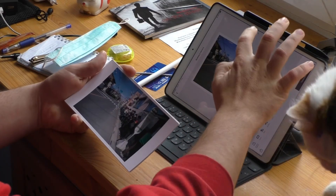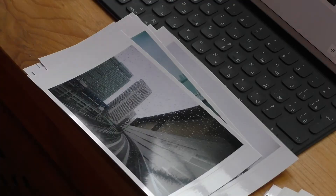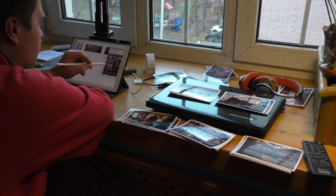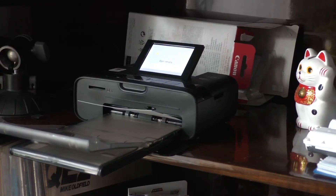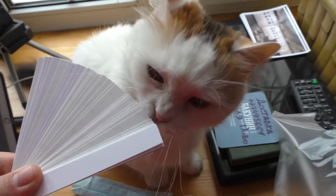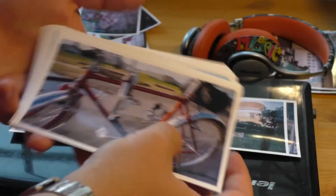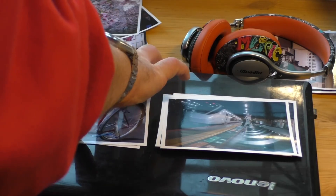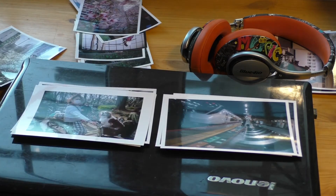I prefer to first print pictures from the future book on paper to imagine how they will look together. Doing this on the iPad in Pages is not very convenient because you always see small previews of the images, and sometimes it's hard to imagine your future book. The placement of pictures is simple: create the pages of the future book on paper, then transfer them to virtual spreads.